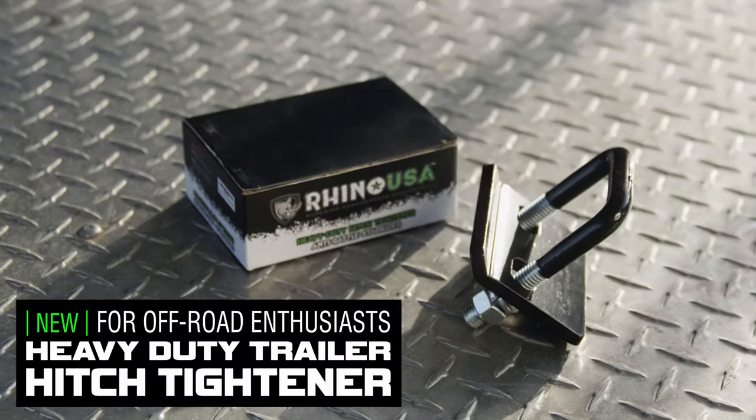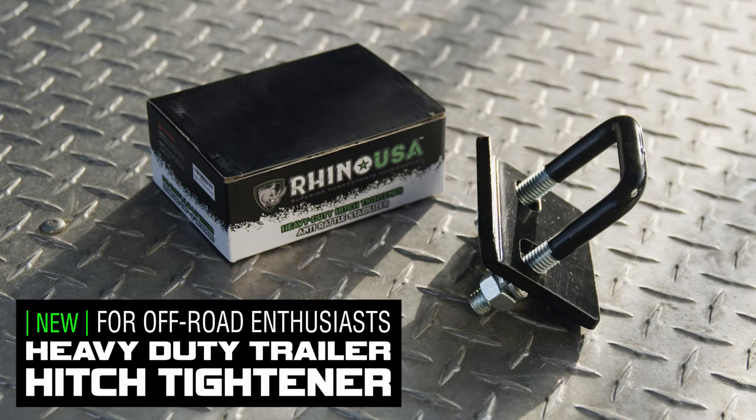What's up guys? I'm Mike Capro with Black Hills UTV and today I'm going to be showing you the Rhino USA Anti-Rattle Hitch Tightener. This tightener eliminates that annoying rattle from a loose hitch, making your towing experience way more enjoyable.